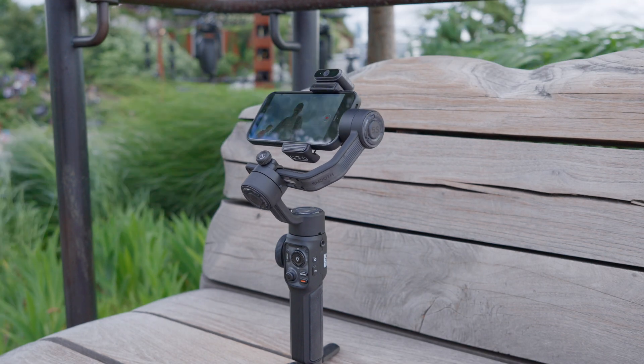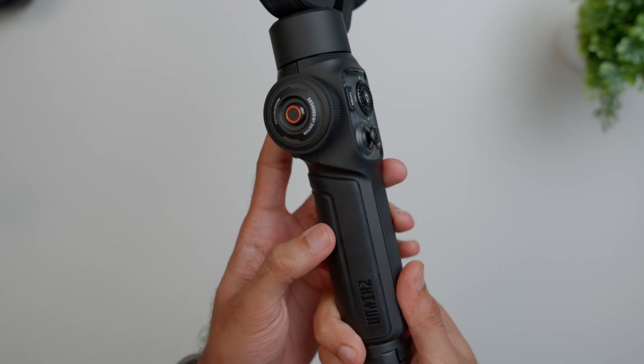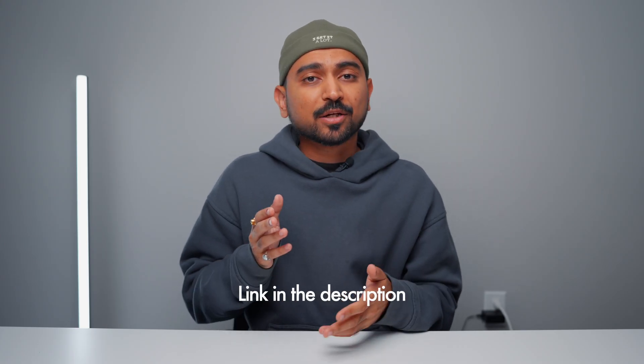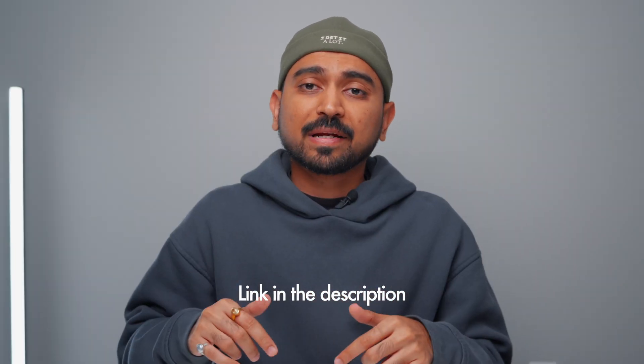In terms of price, if you just want the gimbal without the full combo kit, it's going to cost you $169 USD. I'll post a link to this gimbal in the description, so check it out for yourself and let me know what you think about phone gimbals. Check out these other videos too, and I'll see you in the next one.